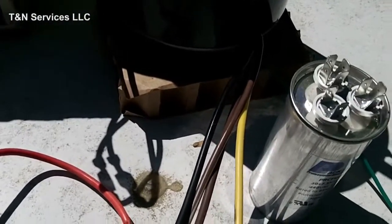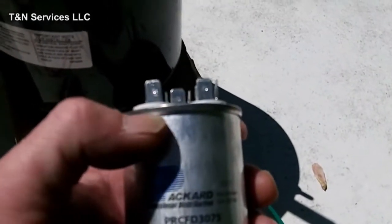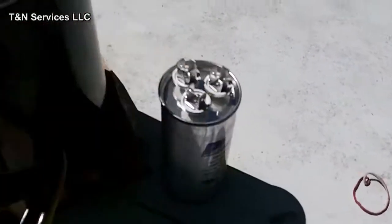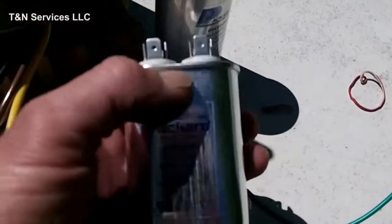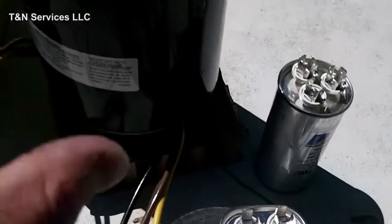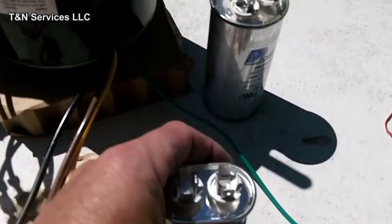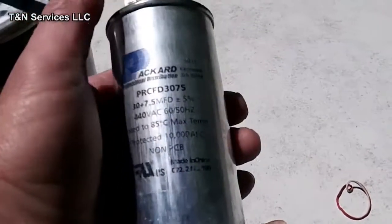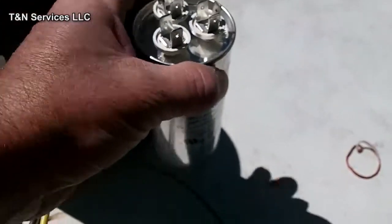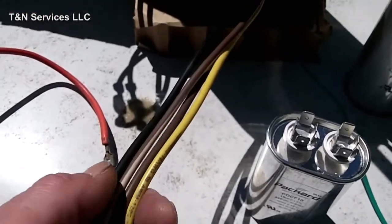In these other videos I've watched, instead of adding a new dual run capacitor to the unit, what they'll do is leave the original capacitor in there, disconnect the fan side of it, and install a second single capacitor. To me, if you're going to be doing a job for a customer and installing a new motor along with the capacitor, wouldn't it be better for the customer if you just installed a new dual run capacitor so they don't have another service call later on? It's very simple to do.